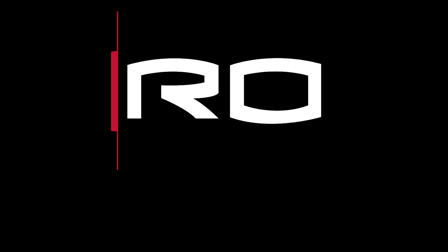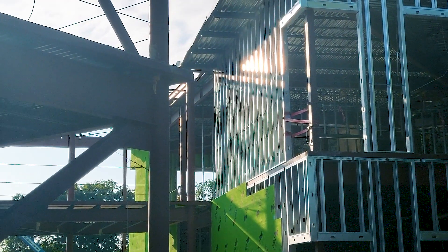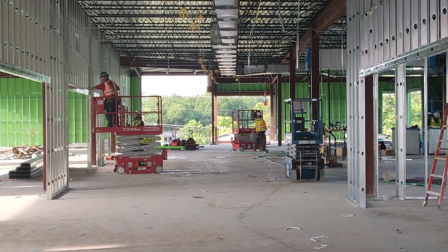Hi, I'm Thomas Lucas and I work for Rogers O'Brien Construction and I'm your superintendent for the new T.A. Brown Elementary School. Today we're going to talk about cold-form metal framing, which is the metal framing that consists of the exterior walls and the interior walls.